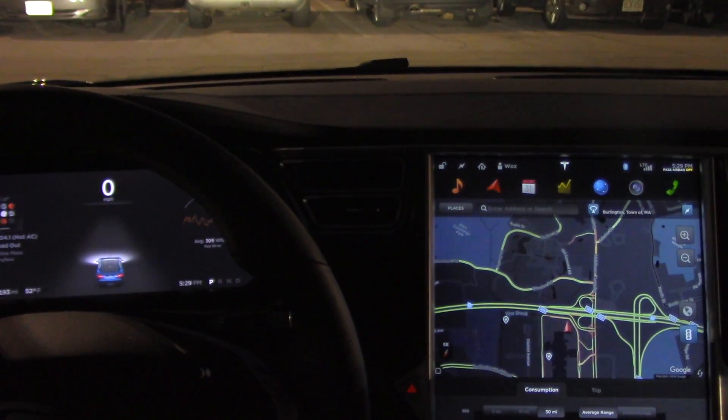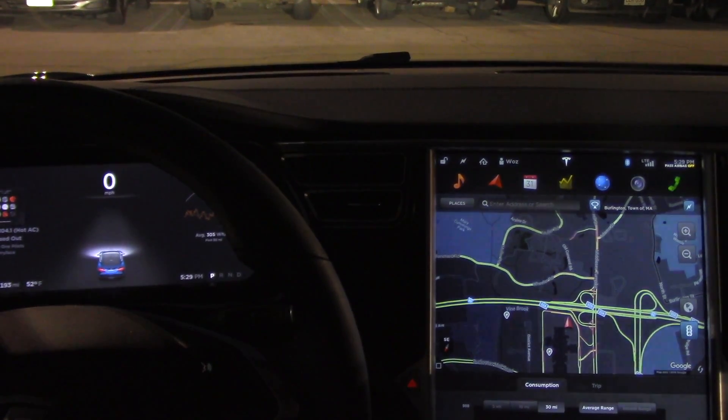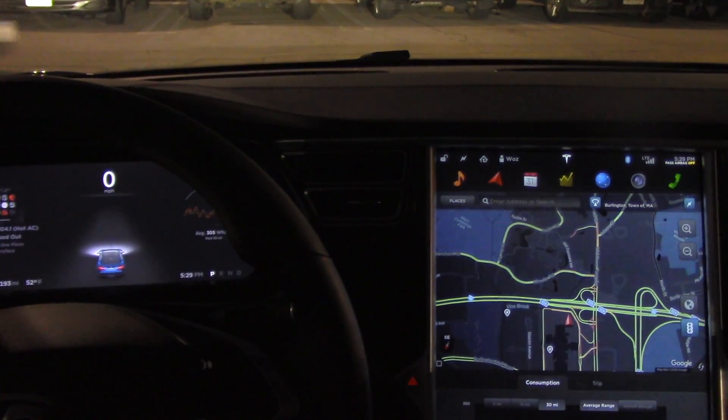Now it's time to try and find a spot to parallel park, and that might be tough since we're not in the city. Onto the auto parallel park.